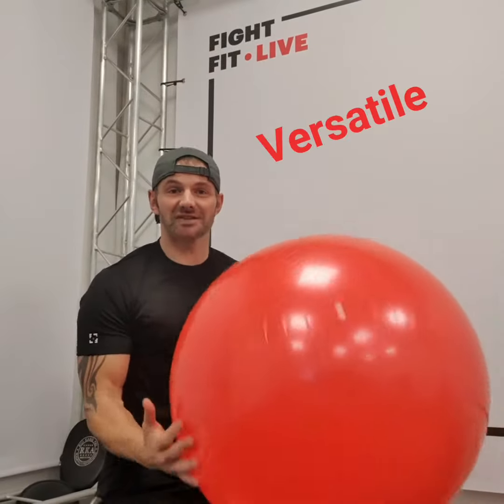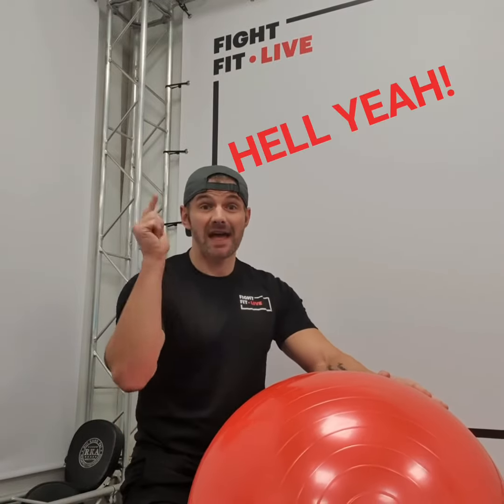These things are super versatile. You can take them anywhere and you can do so many different exercises with them. So are they beneficial? Would we advise to use them? Hell yeah.